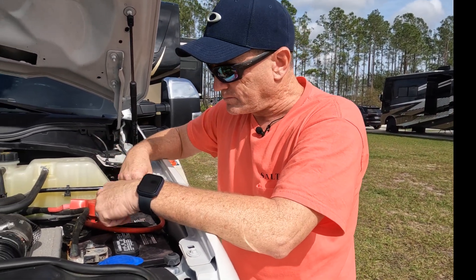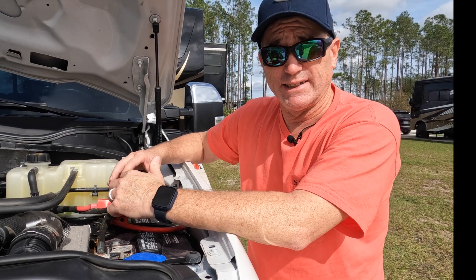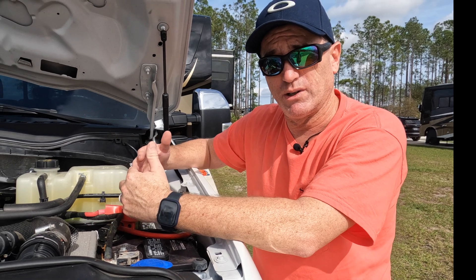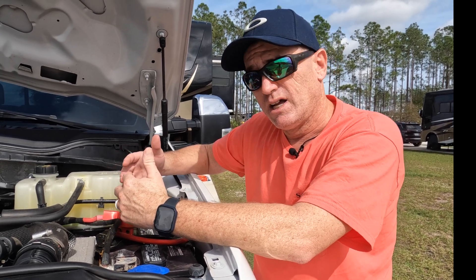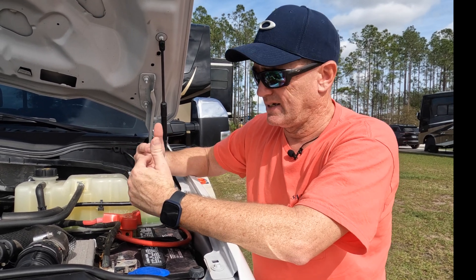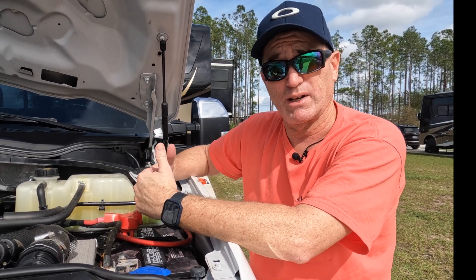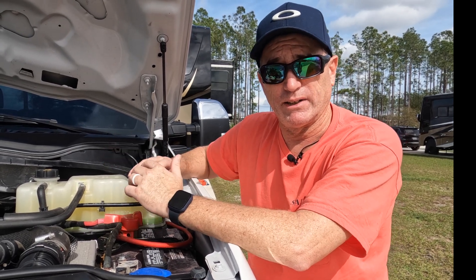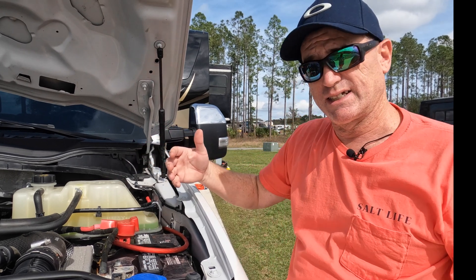We used 4 AWG wire instead of the recommended 6 gauge. If I was to redo it, I would definitely do 6 gauge. I went with 4 gauge to hopefully offset the heat and any resistance coming through here — it's way overkill. Definitely if I was to do this again, I would do 6 gauge wire.